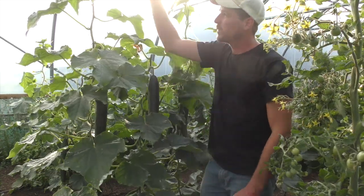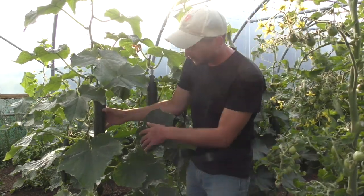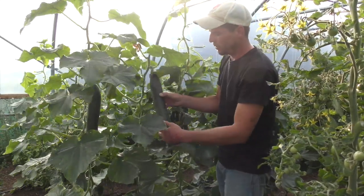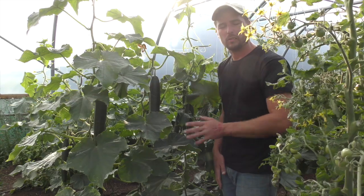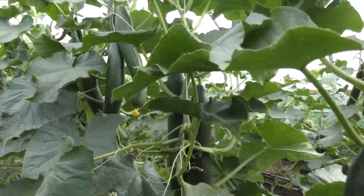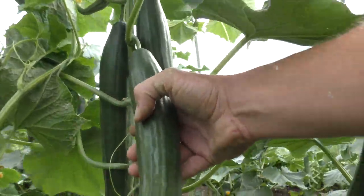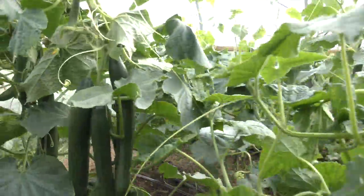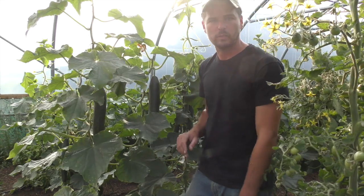All the cucumber plants are still relatively small, just about seven foot or two meters, but they're pumping out good cucumbers. We typically run the cucumbers until they're diseased out or it gets too cold - we've got a month left and have been pulling out hundreds of kilos of cucumbers. We prune them to a central leader just like the indeterminate tomatoes, cutting off any side shooting, but other than that they're pretty straightforward and easy to manage compared to tomatoes.